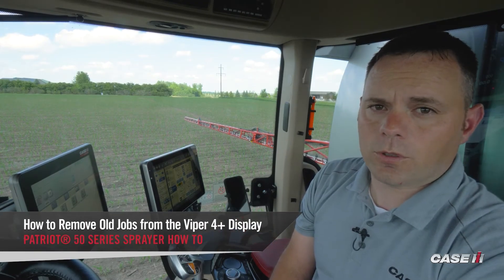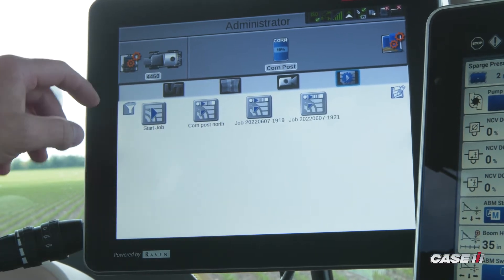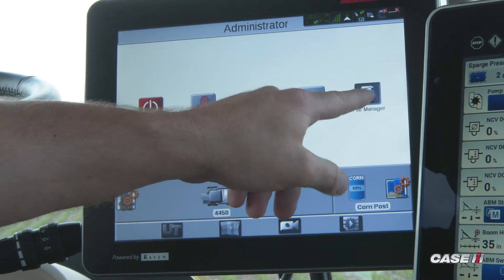In this video, we'll show you how to remove old jobs from your Viper 4. The first step is to go to your administrator tab, then go over to your file manager.